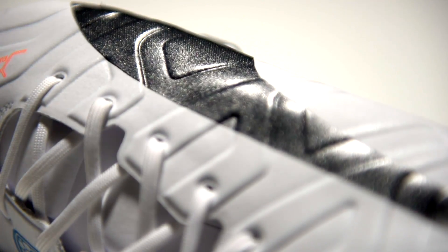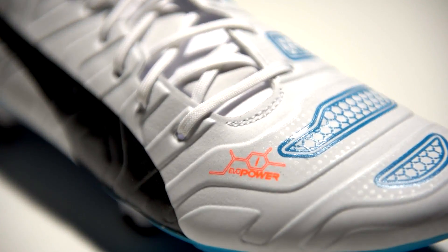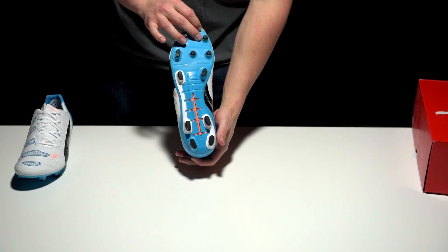The fit on these cleats is going to be very accommodating if you've got a wide foot. I can't recommend these enough — they're super comfortable, super stable, and they feel fantastic on foot.